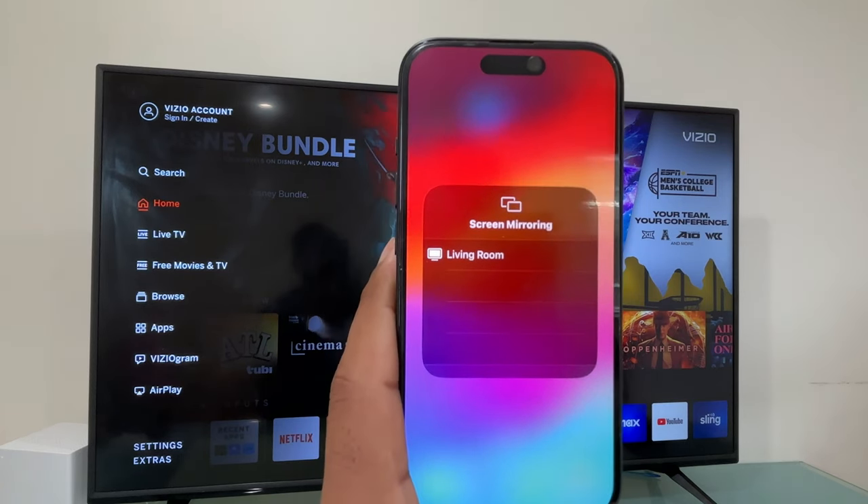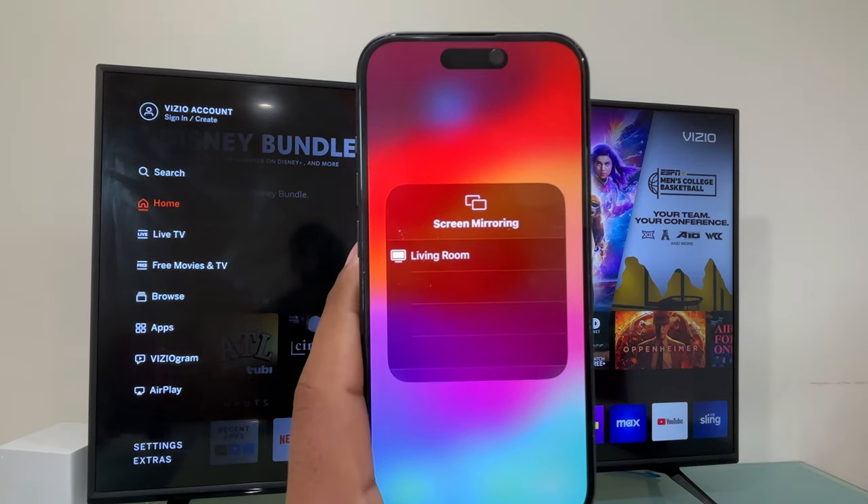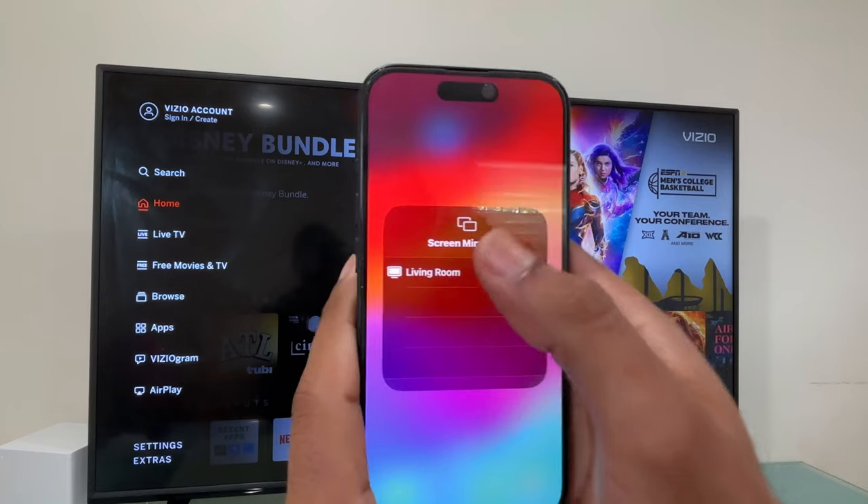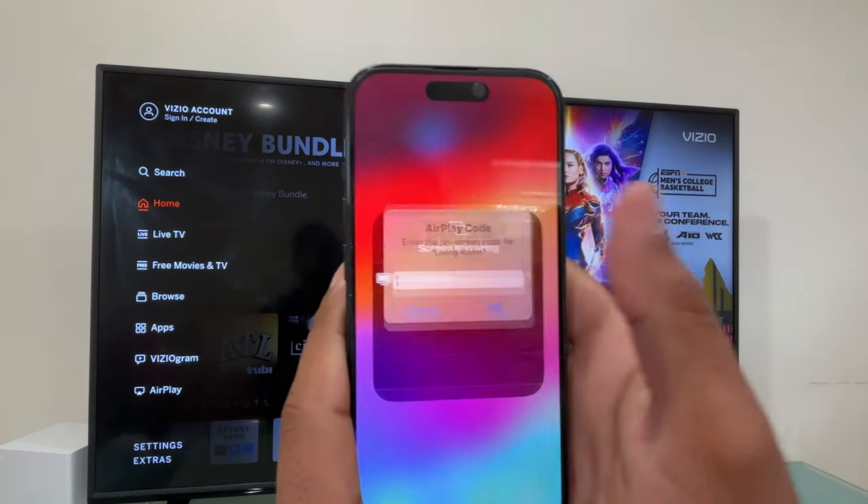Right now that's my TV right there. I have named my TV 'Living Room TV.' You may see some different results — you're going to see the name that you have assigned to your Vizio TV. So now we just have to tap on it like this.